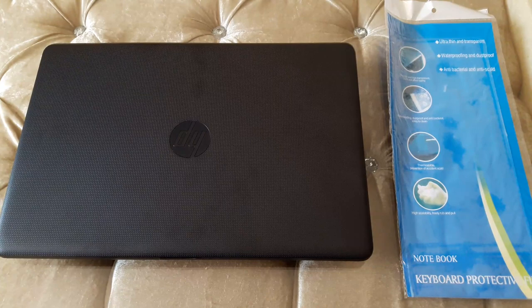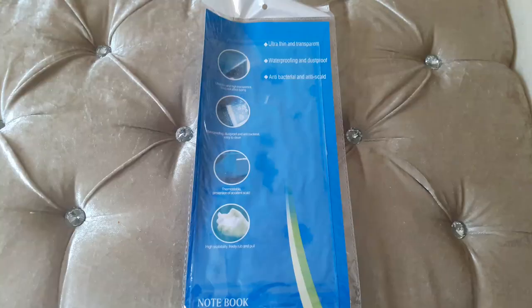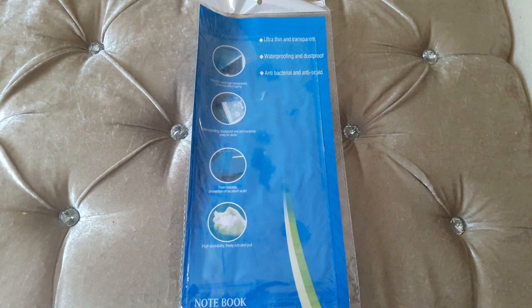Hello and welcome. In this video we are going to see how to place a keyboard protective film on a laptop keypad. All we need is a laptop and a keyboard protective film, so let's get started.